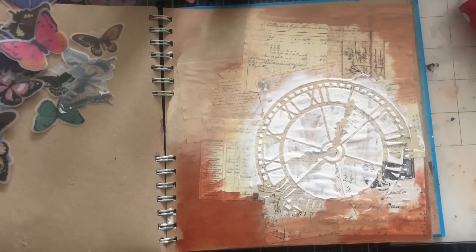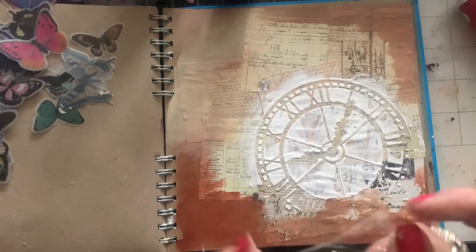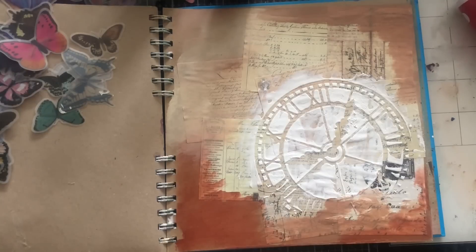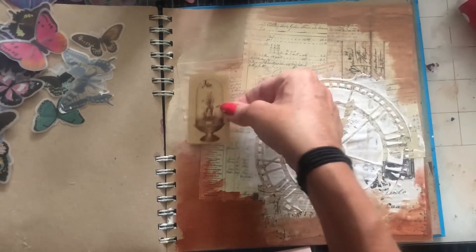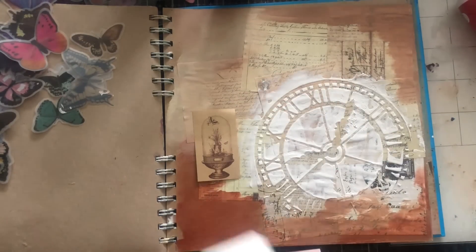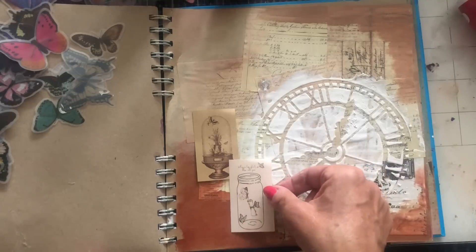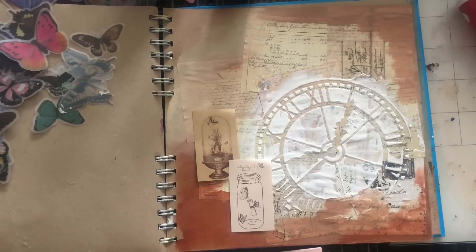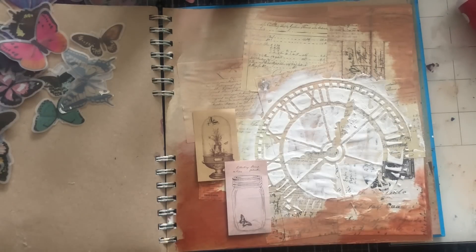Do we want to have anything else? I'm wondering whether there are any other bits I received in the Taperology box that we could use. I've got those notepad-y bits — let's just take some of those. I'm thinking maybe one or two of these would look quite good, and then maybe one of the sort of mason jar pieces. Maybe together like that. Probably only want two — I don't think I want three.